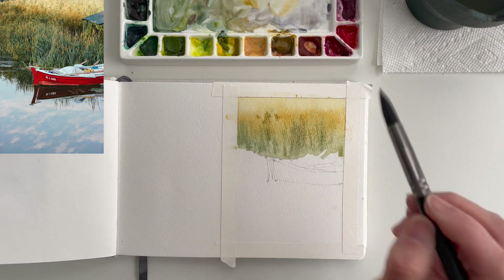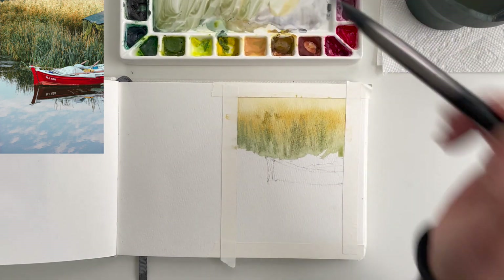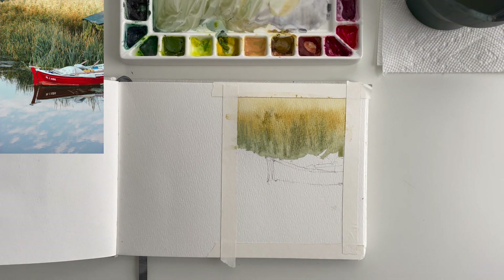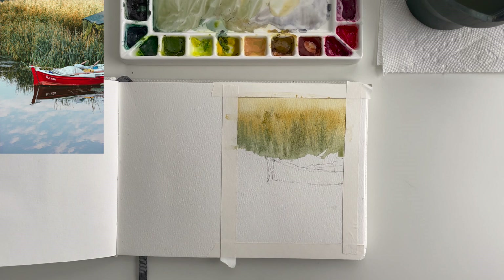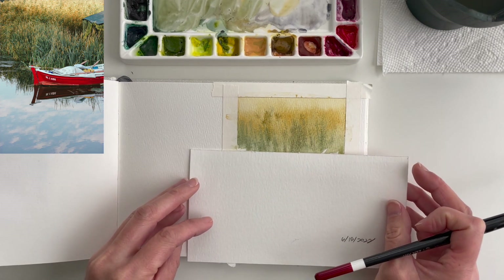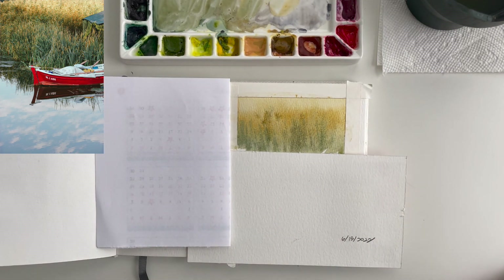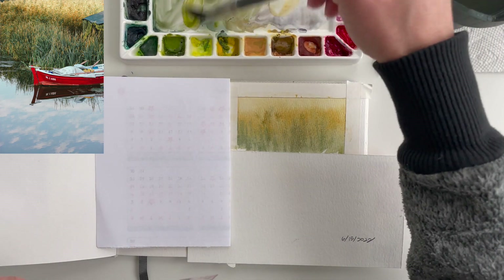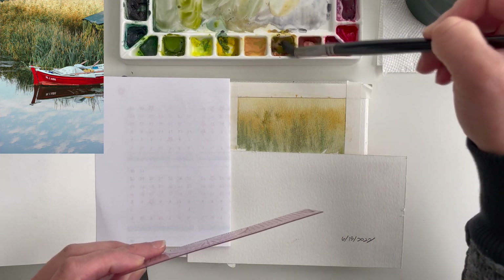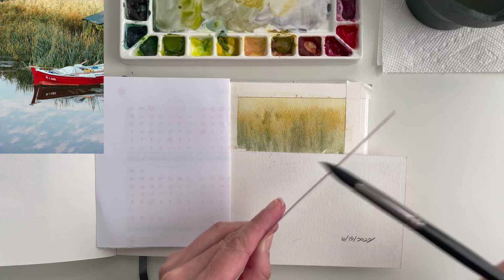I think what might be nice here is to actually do some splattering. So I'm going to take some of this color on my palette and cover up this part of the painting with a piece of paper so I don't get it there. Then I'm just going to take whatever colors I have on my palette — I might get some more concentrated olive and a little bit of ochre — and then splash here.